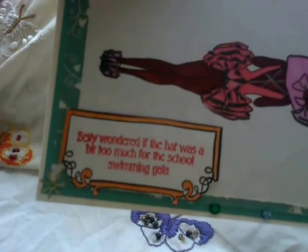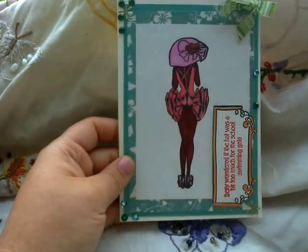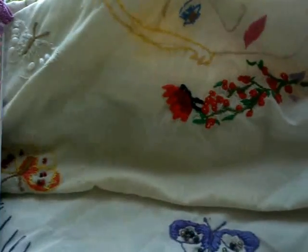Betty wondered if the hat was a bit too much for the school swimming pool. That one.